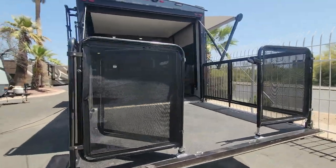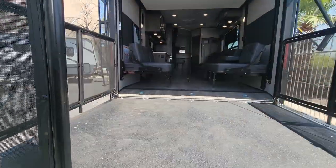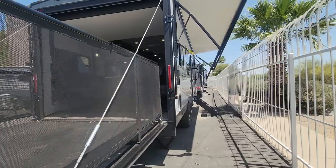You do have a little gate here, a little fence, a little door that you can swing open and close. You do have to have a decent jump to get up in there if you don't have a little stepladder.